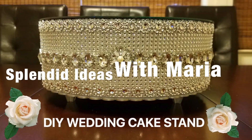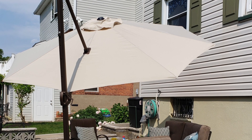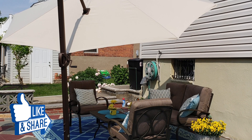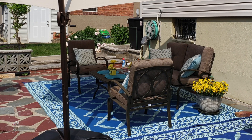Hello everyone, welcome to Splendid Ideas with Maria. On today's video I'm going to review my new ABBA Patio umbrella. Since the warm weather is officially here, it is time to set up my patio furniture and enjoy the outdoors.